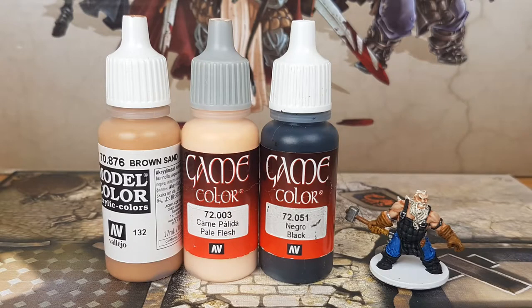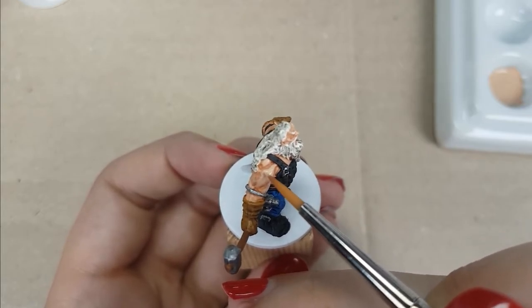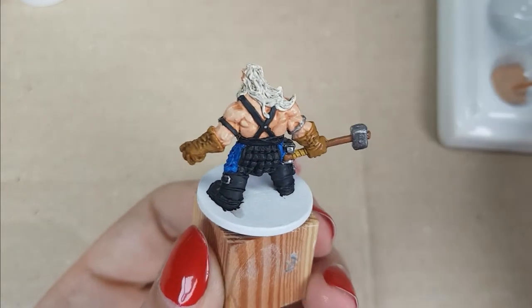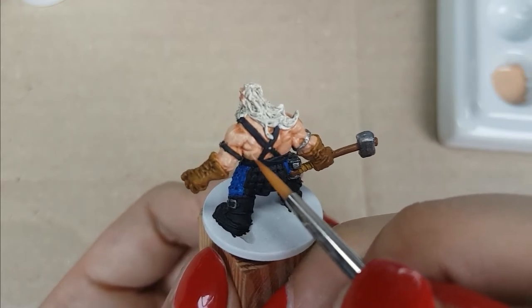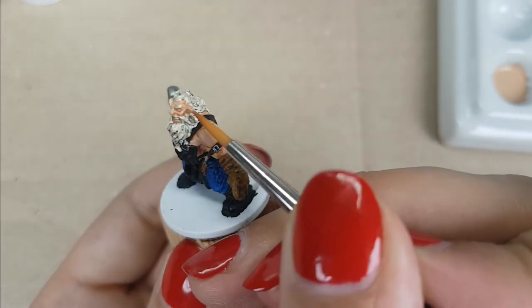For the skin, I will use Brown Scent with Pale Flesh from Vallejo, at a ratio of 1 to 1.5 — 1 drop of Pale Flesh with 1.5 drops of Brown Scent. After that, I will paint his eyes with the color Black from Vallejo. For the skin, I will first paint the raised areas of his muscles, leaving the darker areas in the recesses. I keep rechecking the miniature from a small distance to see where I want to paint next and how it looks. I start with the big muscles on his arms.